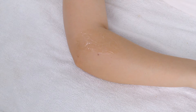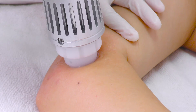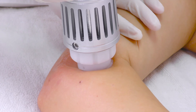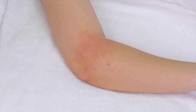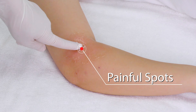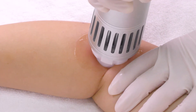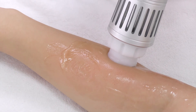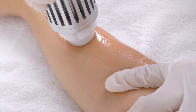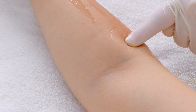Curve the elbow to 45 degrees. Push down on the foot pedal. Place the probe vertically on the elbow and make sure it is in full contact with the skin. Slowly move the probe along the painful spots of the elbow joint. Stop on each spot for around 30 seconds. Place the probe on the muscles of the lower arm. Stop on the muscles of the lower arm.